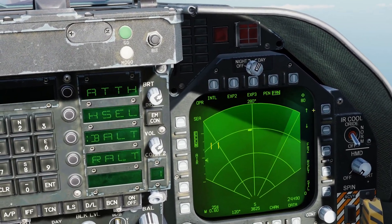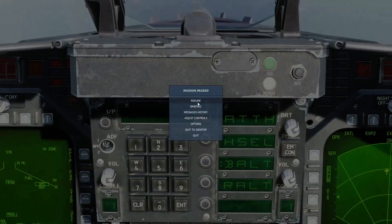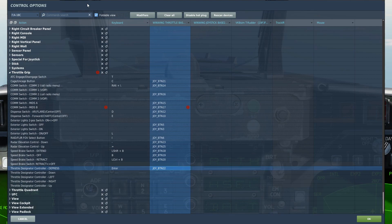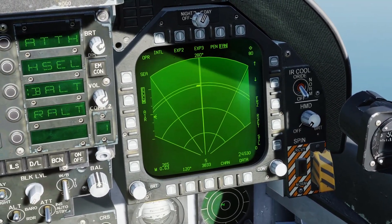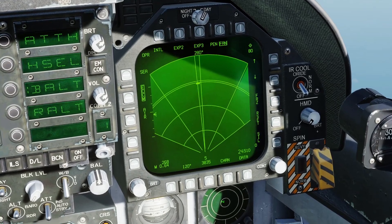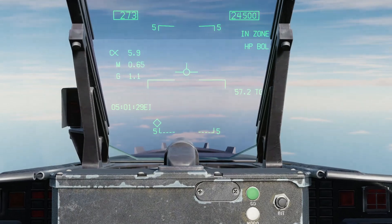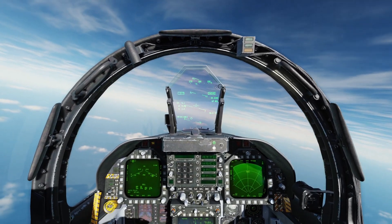You can see we have two targets here. Additional controls we're going to need: throttle designator control depress, and also up, down, left, and right to slew it. We're going to press and hold TDC depress while we slew it over one of the targets, then release.